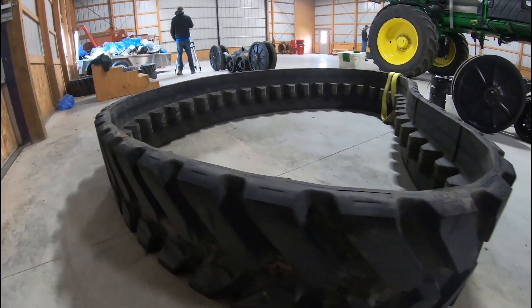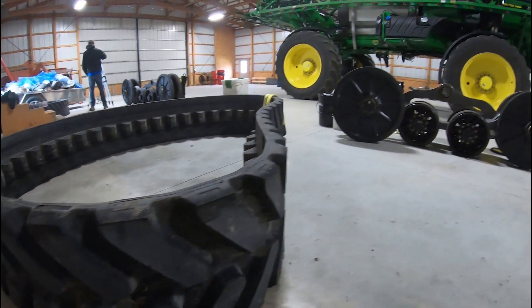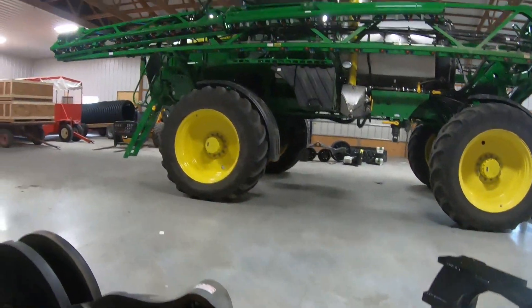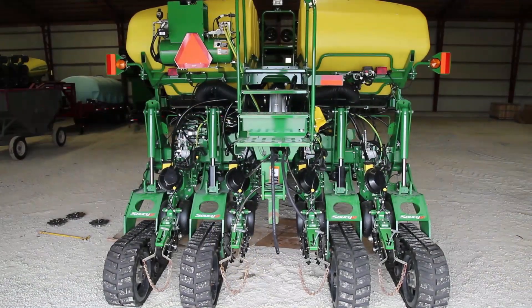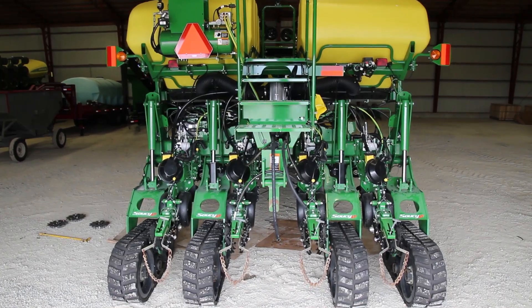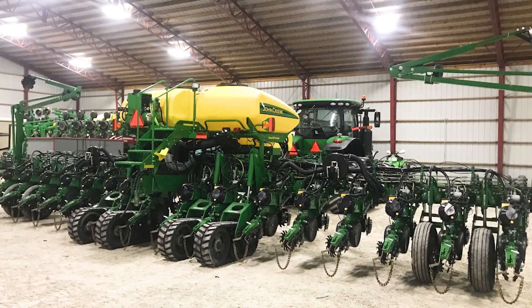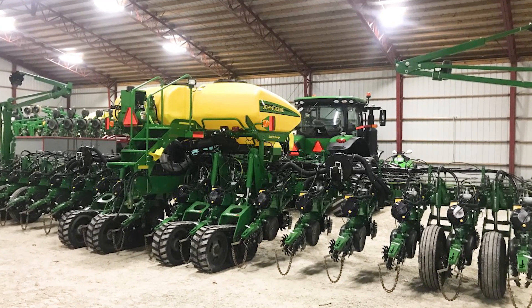We started down this road looking at ways to lower our compaction in the field, and for us the first initial step was to put tracks on our corn planter. We then went ahead and put tracks on our grain cart and we've been able to see on our farm some real benefit to doing that.